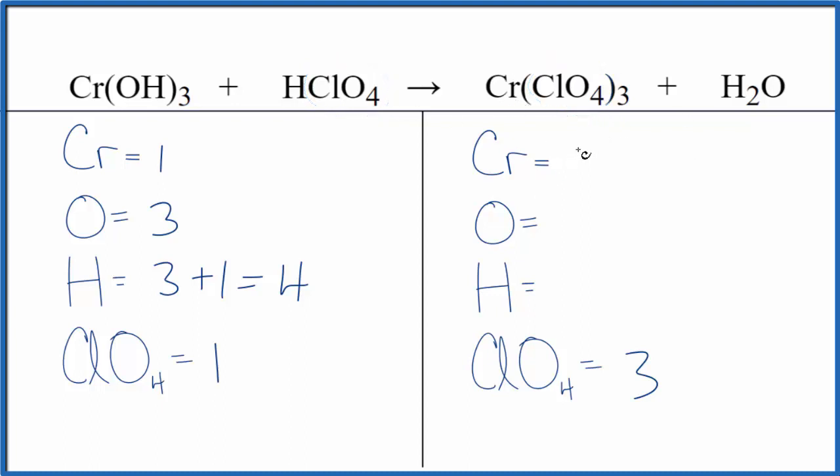On the product side, we have 1 chromium — we said we have 3 times 1, so 3 perchlorate ions. We have 1 oxygen and 2 hydrogens in water. So we've counted everything up, using our little trick with the perchlorate.